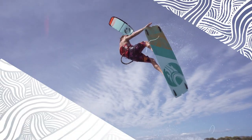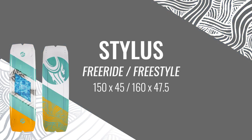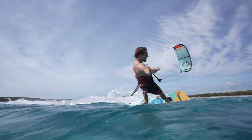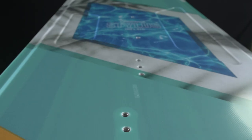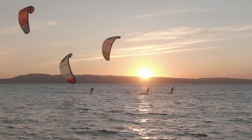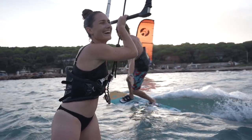The Stylus is our high-performance lightwind model that allows you to maximize your time on the water. Its clever design allows you to generate speed and power in minimal wind conditions, and the offset binding position enhances edging and allows greater control over the board. When paired with Cabrinha's larger Contra kites, the realm of lightwind kiteboarding is opened up to what was previously deemed unrideable.